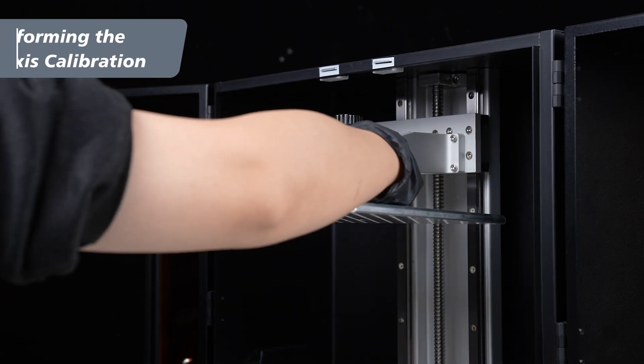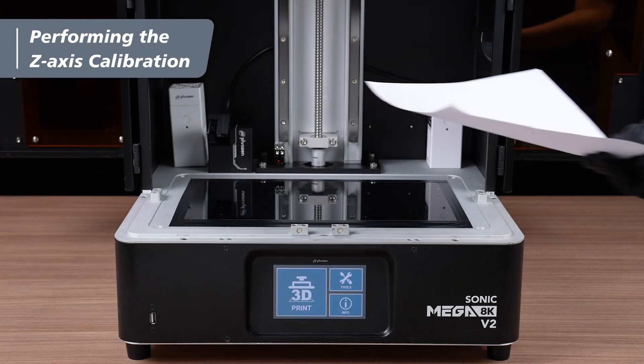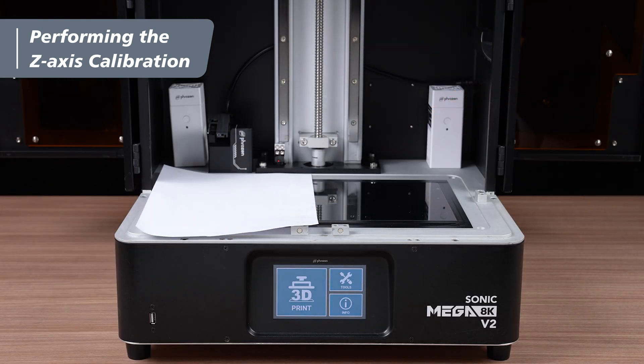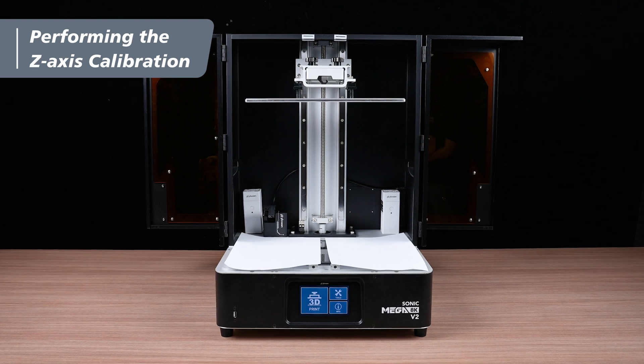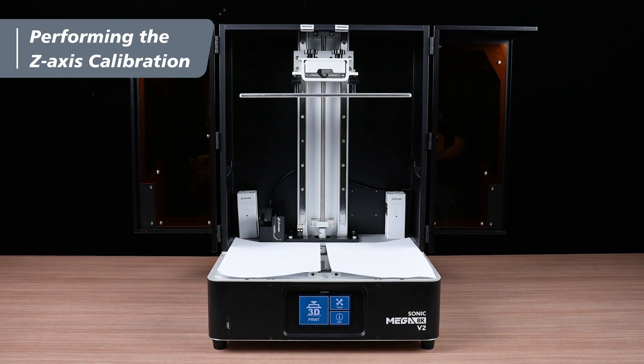Place the build plate back onto the T-plate and tighten the two thumb screws. Place two sheets of A4 paper, one on the left and one on the right of the LCD. Make sure the papers do not overlap to ensure accurate calibration. Once again, ensure that the resin vat is removed, the screws on the plate are loosened, and the papers are properly set in place.